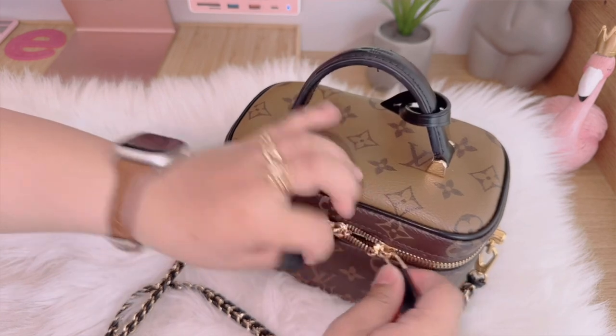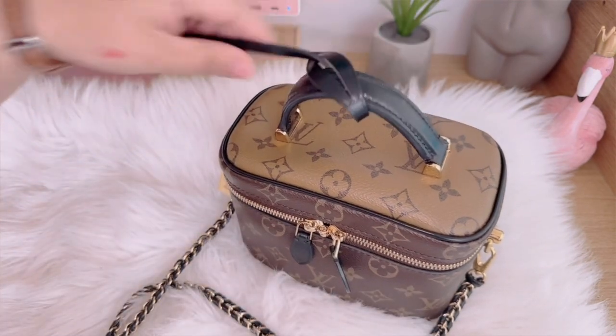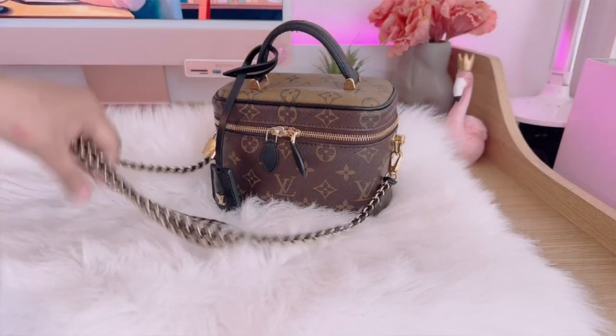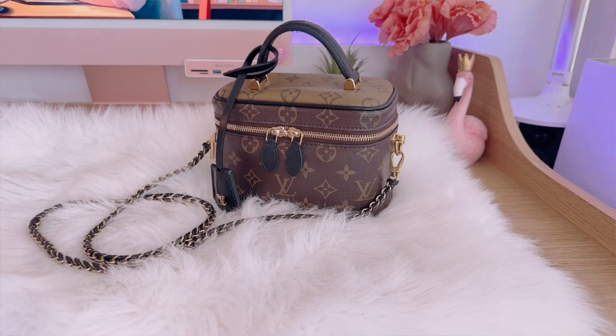There you go guys — these are all the things that can fit inside my bag and all the things that I carry every time I go out. Thank you so much for watching and I hope you give this video a thumbs up. See you guys on my next one, bye!